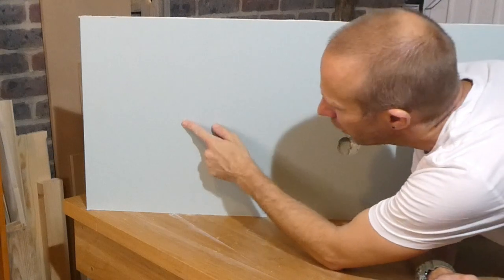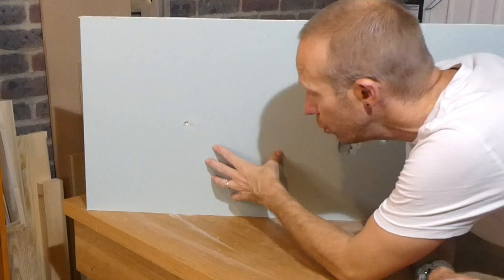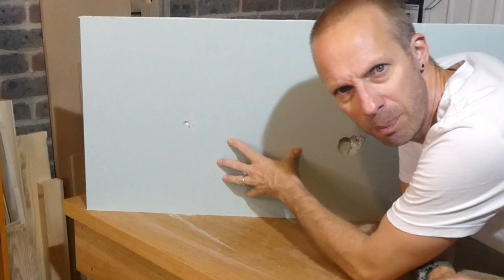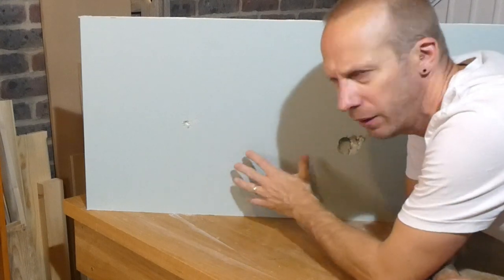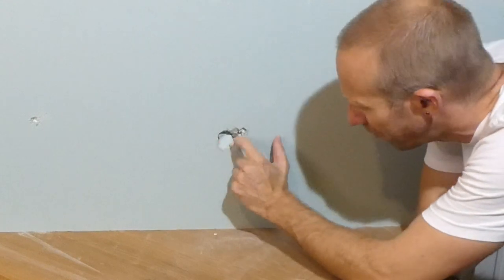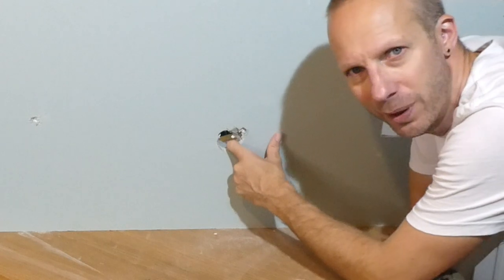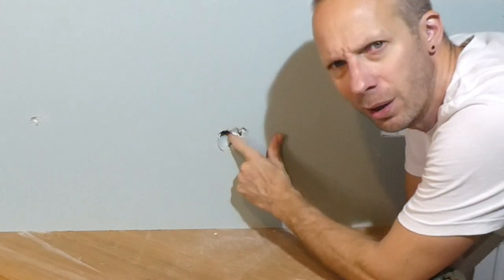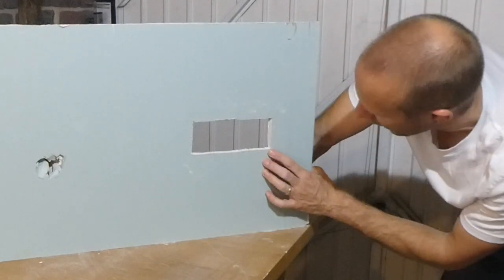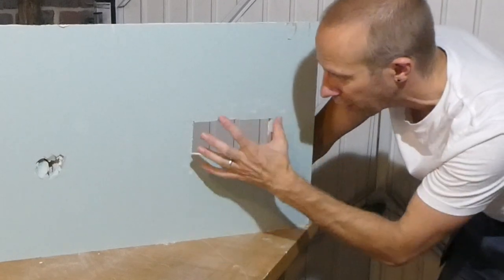Our first hole kind of looks like someone stabbed it with a screwdriver. It hasn't gone all the way through the plasterboard but it has made a bit of a mess. Then we've got this rather nasty, ugly one right here and this looks like somebody's hit it with a hammer. And then we've got this rather neat looking hole, which probably represents where there used to be a plug socket.